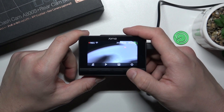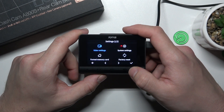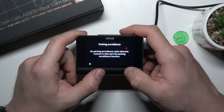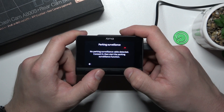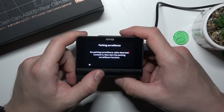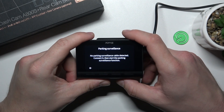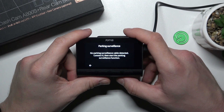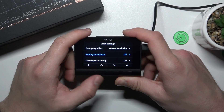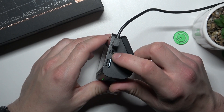In the beginning, let's go to settings and enter video settings. Enter parking surveillance. To enable parking surveillance, make sure that the parking surveillance cable is connected. Then you'll be able to turn this function on or off. You can connect the parking surveillance cable right here.